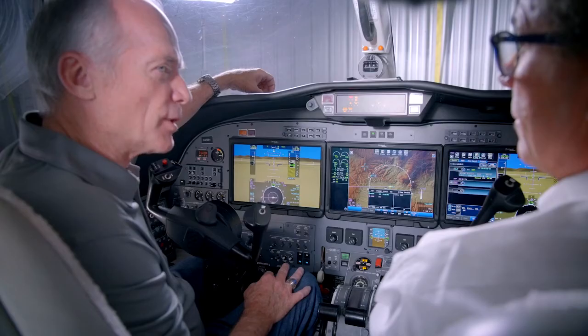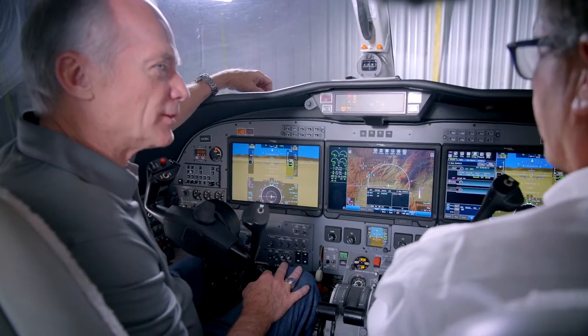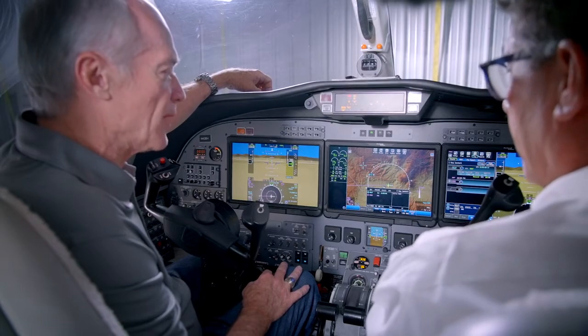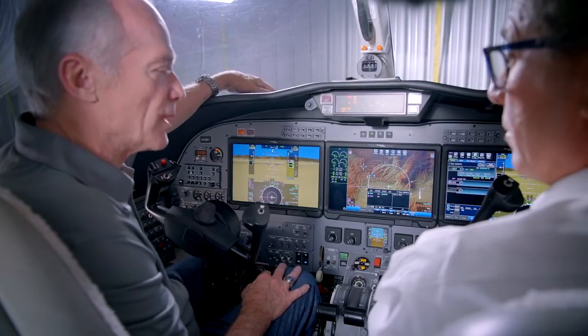I'm up to about 15 to 20 legs now — I'd have to look to know exactly, but it's a sizable number the last couple of months. So I'm pretty comfortable with it, and I found that you can get real comfortable real quick. I used the desktop demonstrator that you guys had, and then I flew one flight with Rich Pickett. But especially for those that are coming out of a ProLine 21, there's a lot of similarity in the logic. So it comes quick.